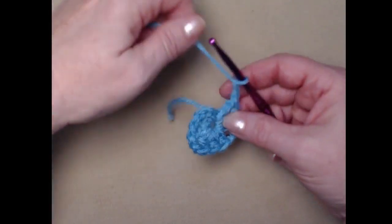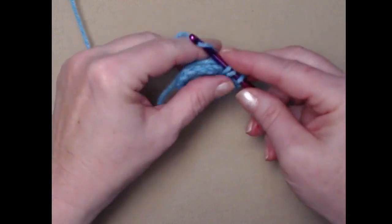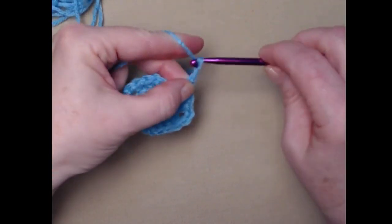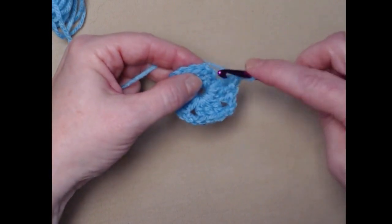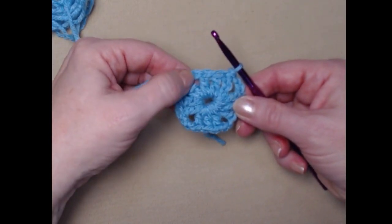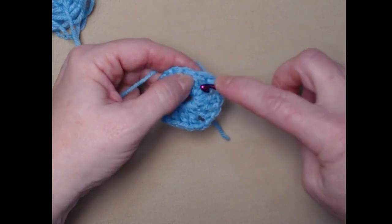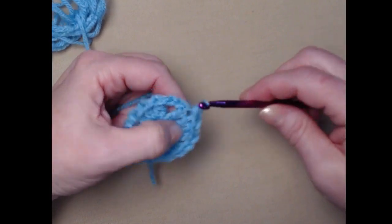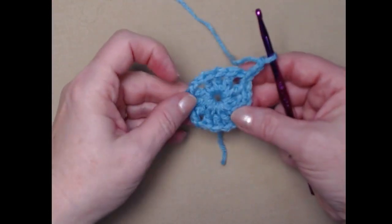We're going to stitch three more sets of three double crochet clusters with a chain two in between each — four clusters total. We have one, two, three, four clusters. There's the chain two; we join to the top of that chain three. That's our first round: four sets of three double crochet clusters with a chain two between each. We slip stitch in the next two double crochets, then slip stitch into the chain two space, and chain three.